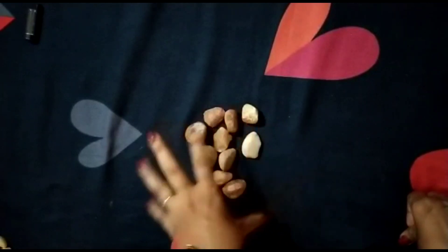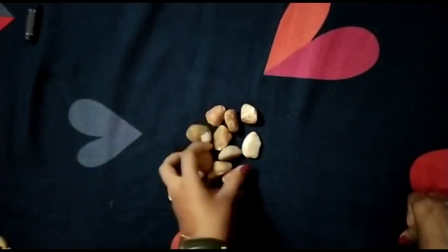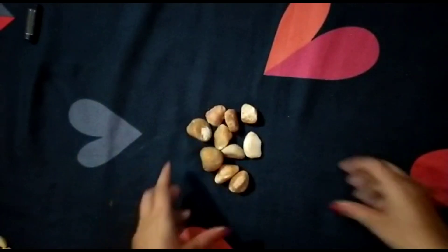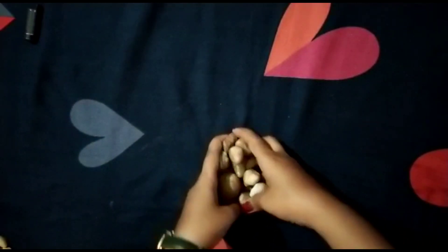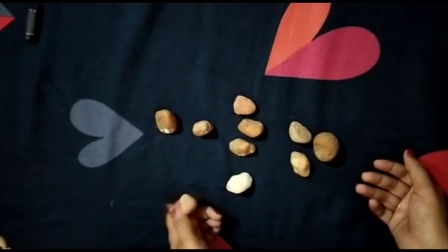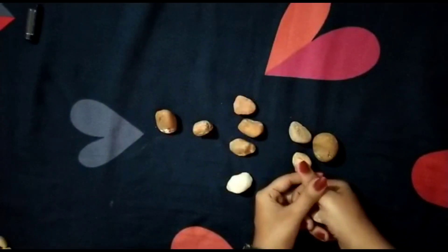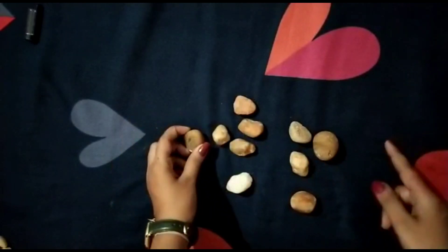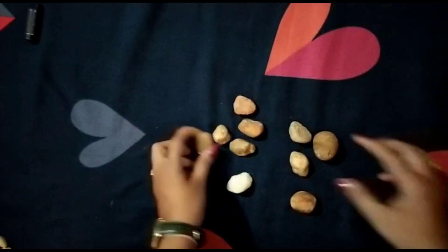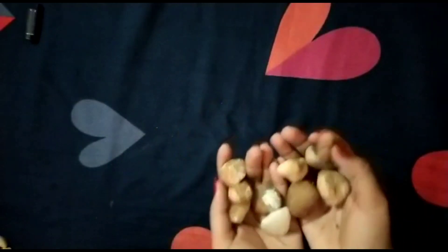When you are outside, take small stones and big stones and practice this. What we are doing will improve your motor skills as well as your concentration power. Now next, we will do this same activity with a few pistachios.